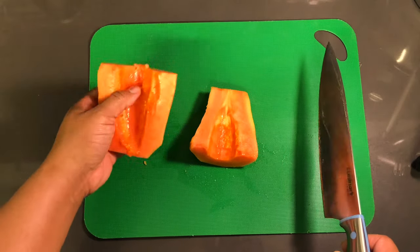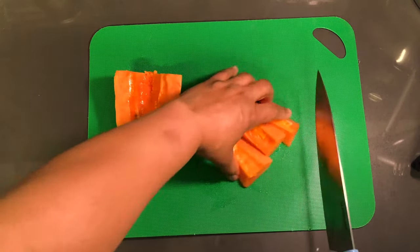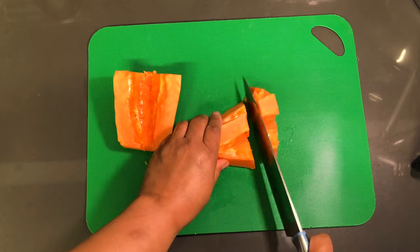What I'm going to do here with these papaya halves is cube them so that they can fit perfectly into the cup for making the smoothie.